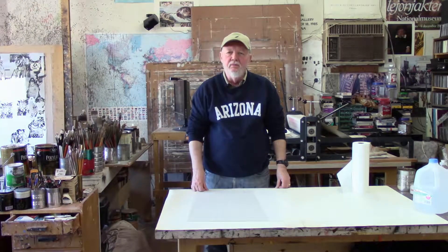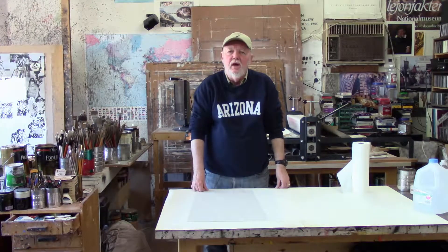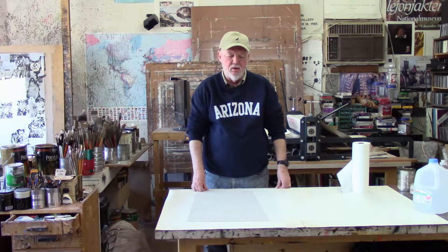My name is John Dawson and I'm doing a series of videos on how to do Pronto prints. In this particular video we're going to discuss ways of getting the imagery onto the Pronto plate.